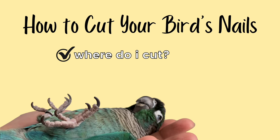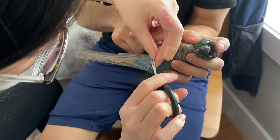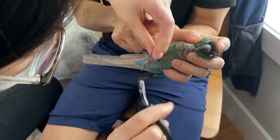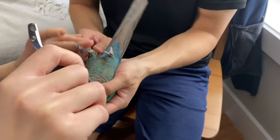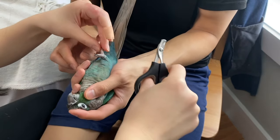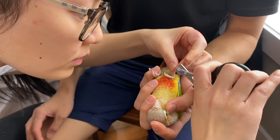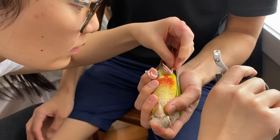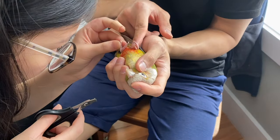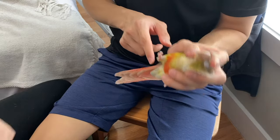Once you know where to cut and how to hold your bird, you can start cutting. Have someone restrain your bird while you clip — this is the easiest and fastest way. If your bird gets stressed from nail clipping, move as fast and as carefully as you can. If this is your first time, work at your own pace and be careful not to cut too much off. It's always better to cut a little less than to cut too much and make your bird bleed.